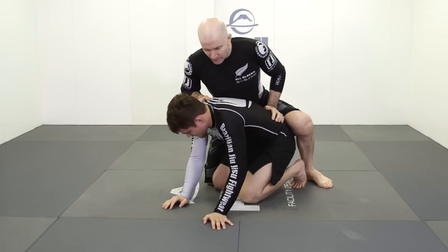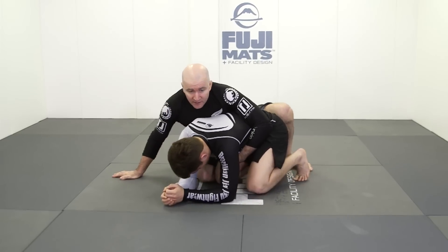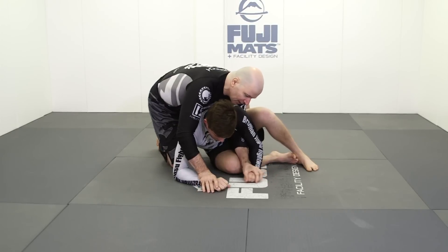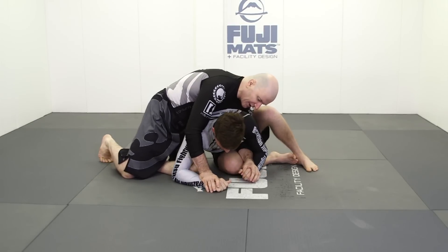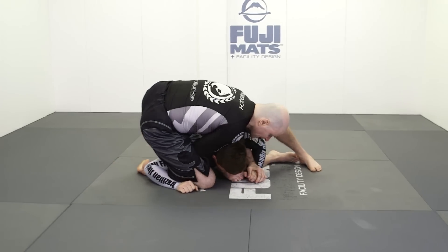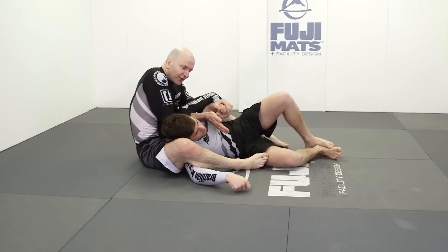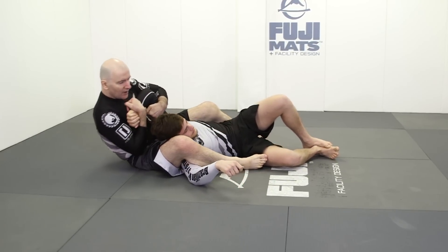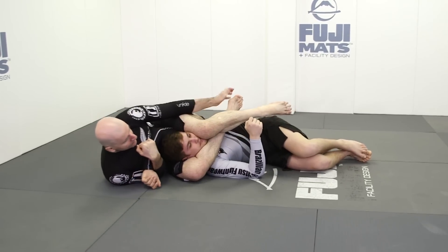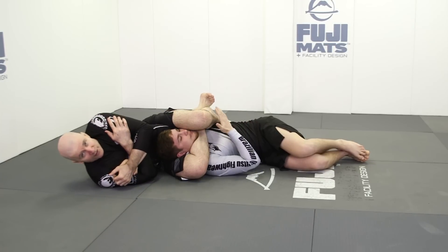From another angle, we start in turtle position. Tight waist, everything in close, my knee's in. We break him down to the mat, secure one hand then the other. From here, my knee penetrates behind his triceps, my leg goes around the corner, and we hook up on our training partner's arm. Now we're in the perfect position. Sit back, bring my arm over the head, wrist to wrist, sit down. Unified legs. Then from here, trap triangle, hand adjust to figure four. We lock up and strangle for the finish.